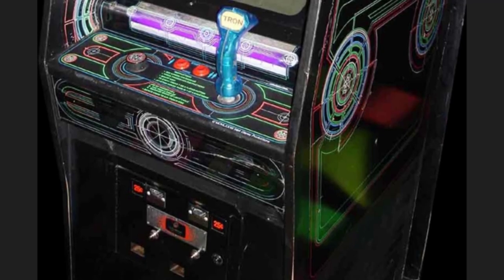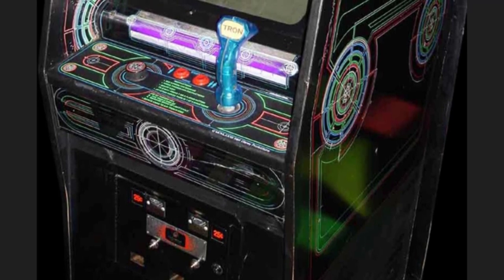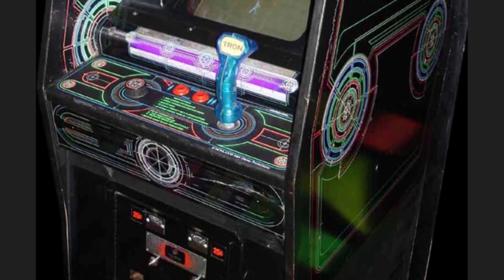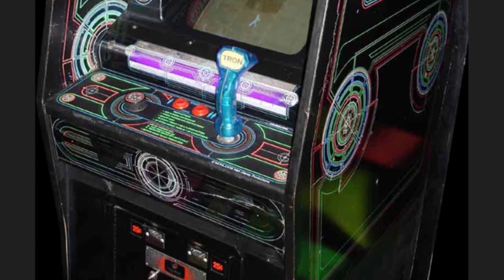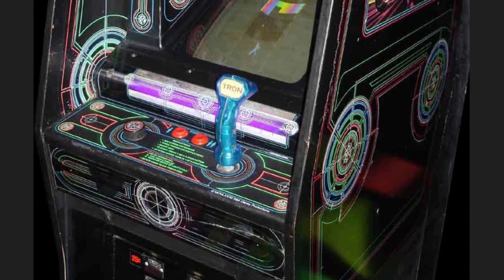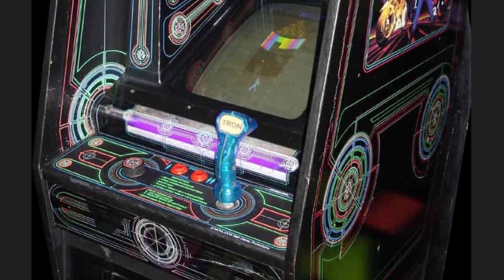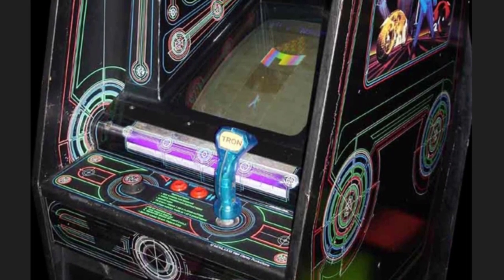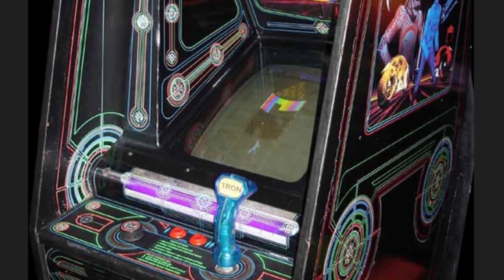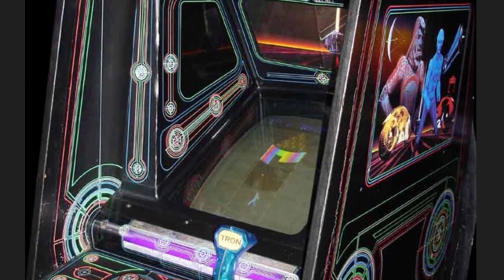I've owned one of these. This is not a photo of the one that I owned — as most of these photos are, I find them online. But a couple of similarities to my cabinet: that is an original, and my cabinet was an original. If you look at these cabinets, I have several photos here. They're absolutely beautiful.